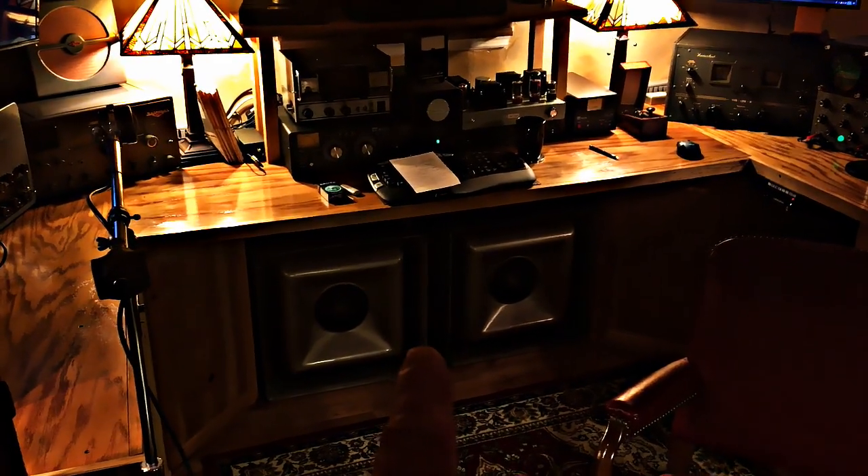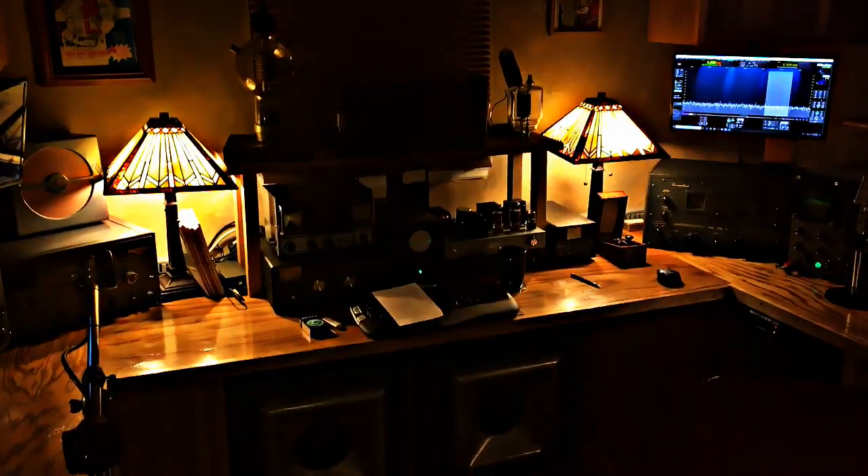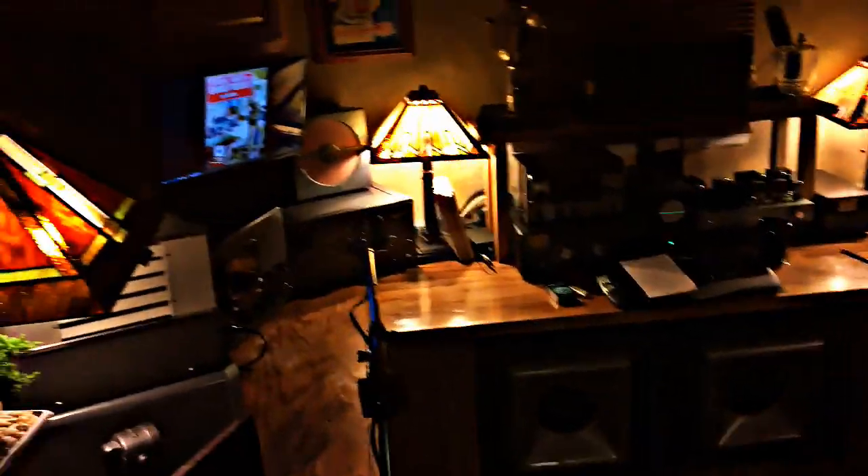And that's about it from the station — a pair of my favorite Electro-Voice Musicaster speakers. So that's it.